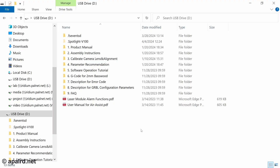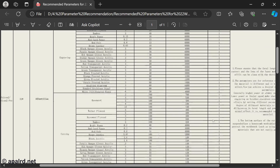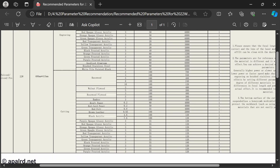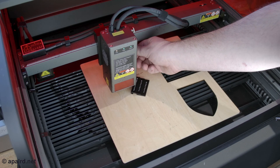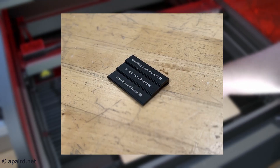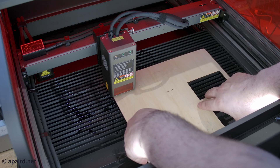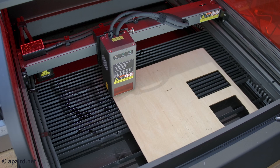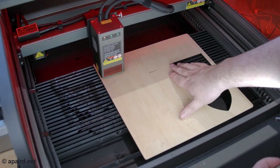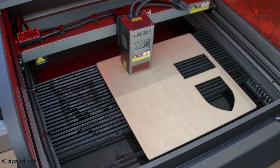Creality included an SD card with a bunch of information including the manual, assembly instructions, and parameter recommendations. I read through these and they have recommended power, work speed, and number of passes, which I used for the test cuts. Creality also includes a little focusing jig — just loosen the laser, drop it on the focusing jig, tighten it up and it's at the right height. One of my Discord members suggested a meme, so we're going to raster the meme by going back and forth in varying intensity and then cut it out afterward.